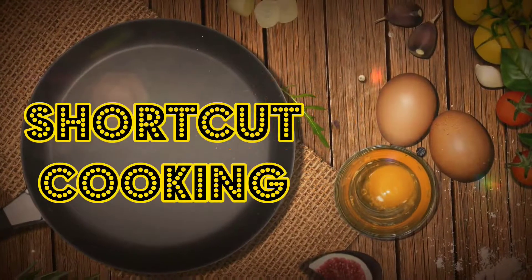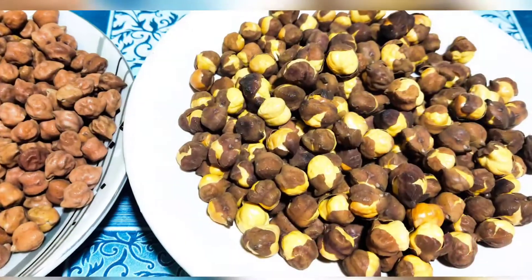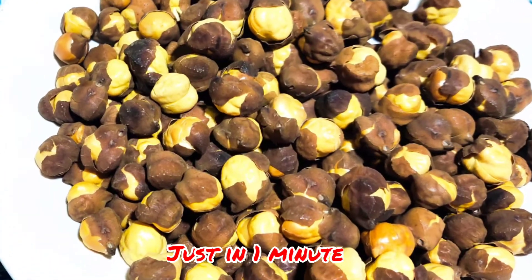Hi friends, welcome to Shortcut Cooking. This time my channel is a little bit more. I will show you how to prepare something very easy to prepare.